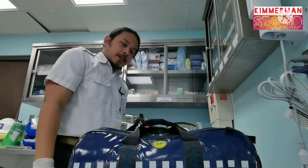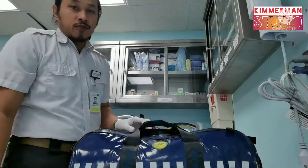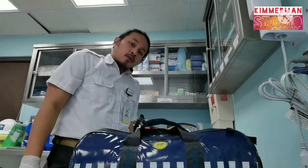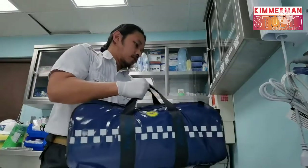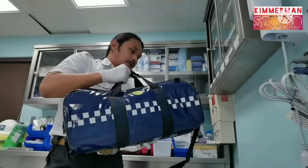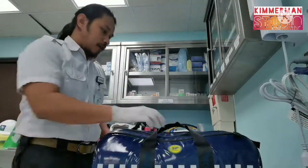Hi everyone, this is Kimmerman and you're watching my channel Kimmerman Studio Diaries on Video. Today we will discuss what's this blue thing all about — you can see this in our items as a paramedic or an EMT.